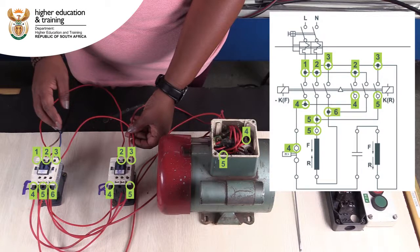T3 of the forward contactor is bridged to T2 of the reverse contactor, and then both of these are connected to the end of the run winding.